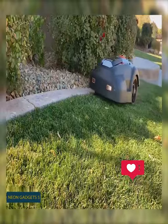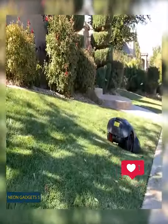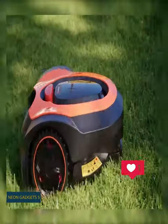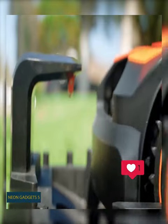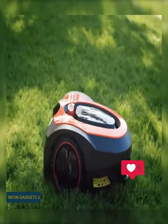This lawnmower easily handles both level terrain and rolling hills, successfully avoiding various obstacles. The large battery allows cutting a quarter acre on one charge. And if it drains, the robot will find its way to the charging base and then get back to work.